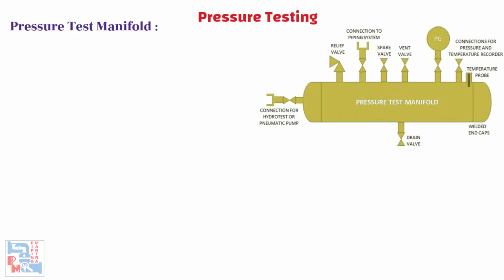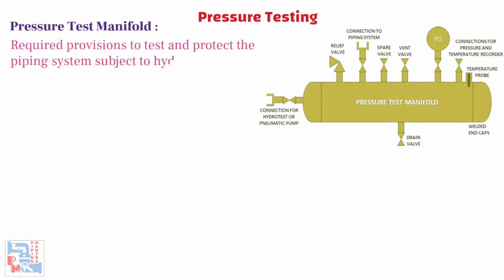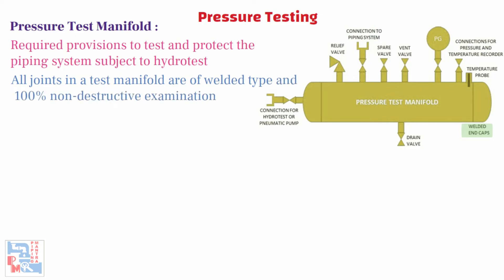Let's talk about the main equipment used for pressure tests — that is, the pressure test manifold. A pressure test manifold is used for performing a hydrotest. The pressure test manifold has the required provisions to test and protect the piping system subjected to hydrotest, and comprises the following: a manifold provided with end caps suitable for system pressure testing. It is recommended that all joints in the test manifold are of a welded type and should be subjected to 100% non-destructive examination by MPI and radiography.